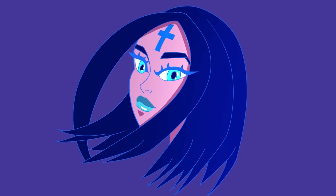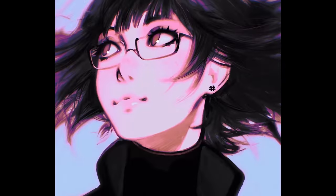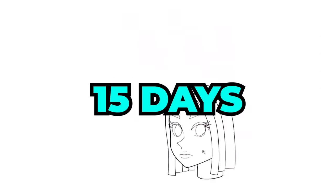I've gotten a lot better at drawing faces, but I'm still consistently inconsistent, which makes sense because artists spend years perfecting their faces. But just how much can I improve my faces with 15 days on the clock?